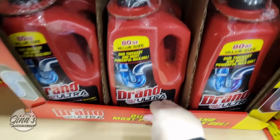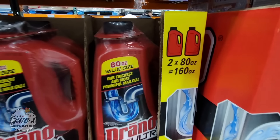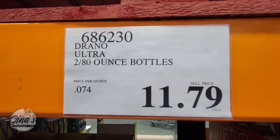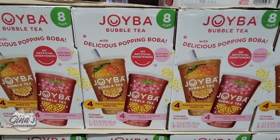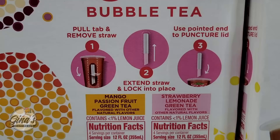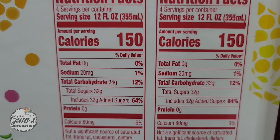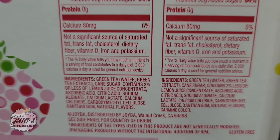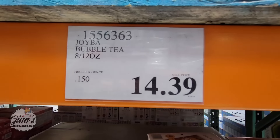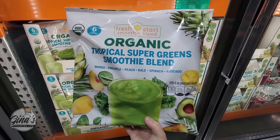The Drano has returned — this is an item that kind of comes and goes at Costco. Set of two, each bottle 80 ounces. The price here is actually pretty decent for that much Drano: $11.80. The Joyba Bubble Teas have returned. Costco really has a good price — you're getting eight of them, four of each flavor: Mango Passion Fruit and Strawberry Lemonade. They're both green teas. The sugars are a little high at 32 grams, but once in a great while these are good. $14.39 — that is such a good price for eight of them.